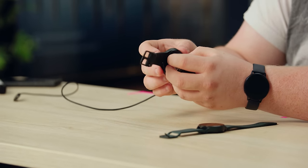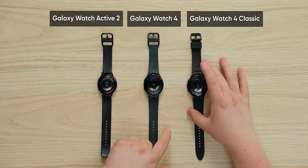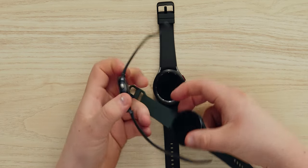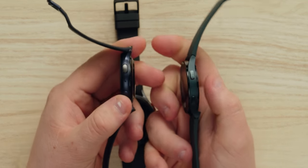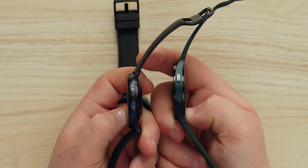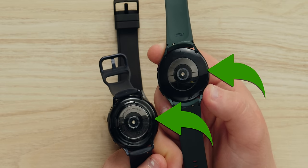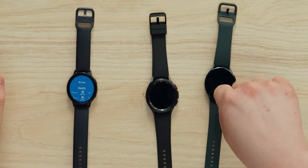So in order, we have the previous-generation Active 2, the Galaxy Watch 4, and the Galaxy Watch 4 Classic. In terms of outside aesthetics, there are definite updates. They've smoothed out the side over the previous generation, switched from a circular button to a square on both models, and smoothed out the back. After wearing it for a couple of days, this watch feels more natural — I almost don't even notice it on me.